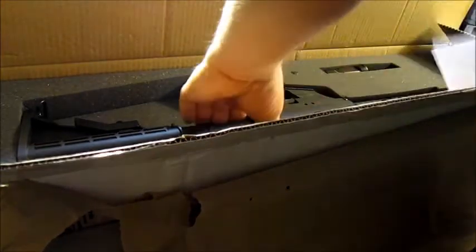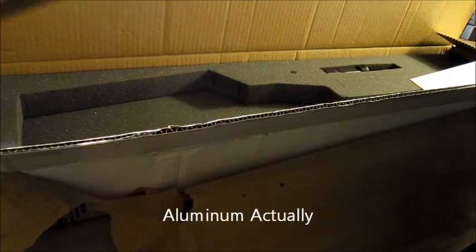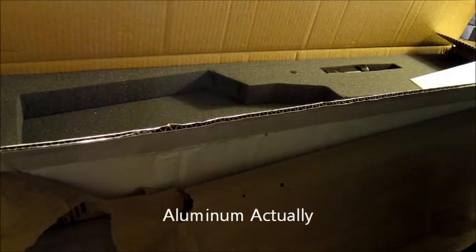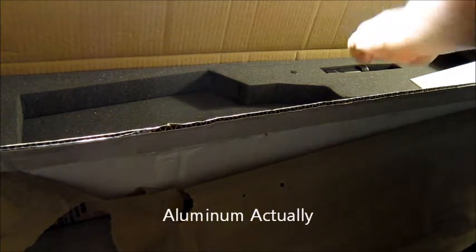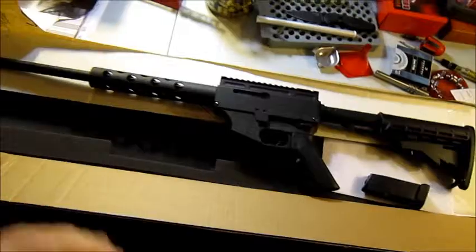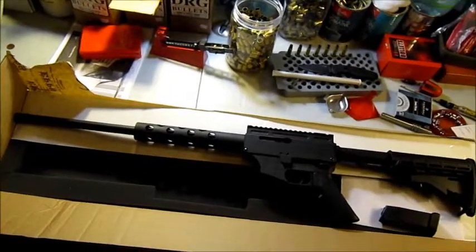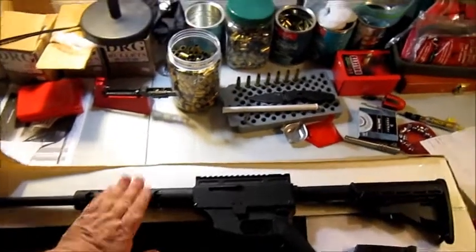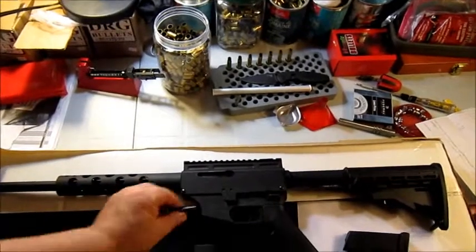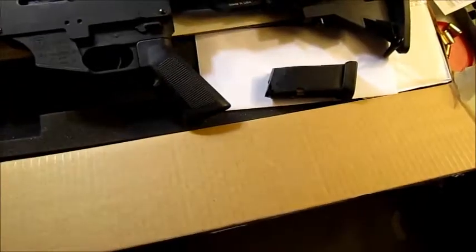The manual comes in an envelope. That is a solid piece of steel. So that's what you get in the package with Ethereum Defense: the rifle, the bolt, the handle, and a Glock 21 mag.